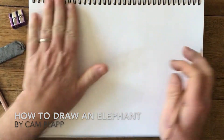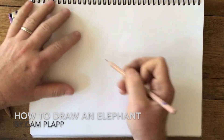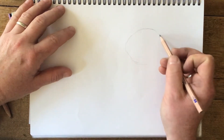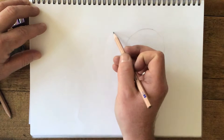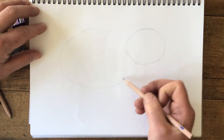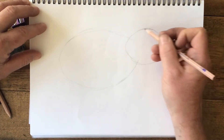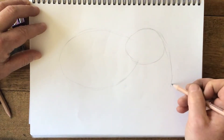Okay, today we're going to do a lesson on how to draw an elephant. We're just going to start by very lightly, with some simple shapes, just to work out where things go. I'm going to sketch out an oval here just so I know that's where the head might go, and maybe a bigger oval here for where the body will go, and we'll just work out the trunk.